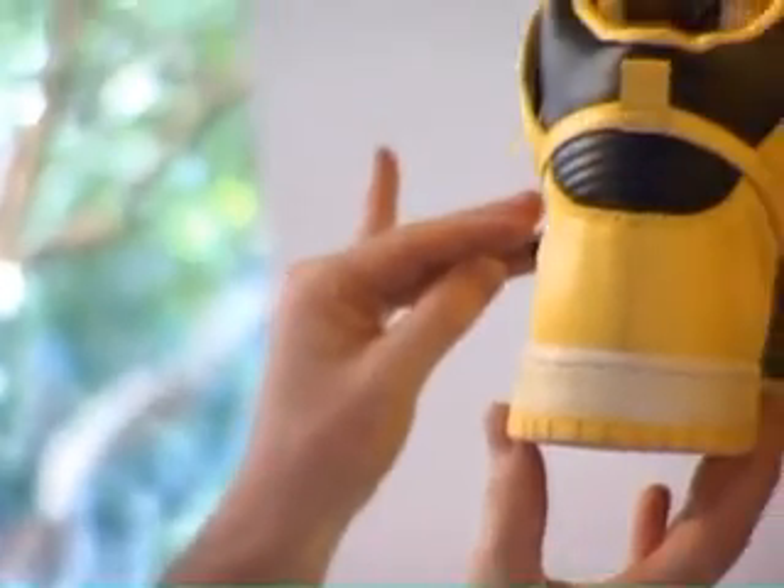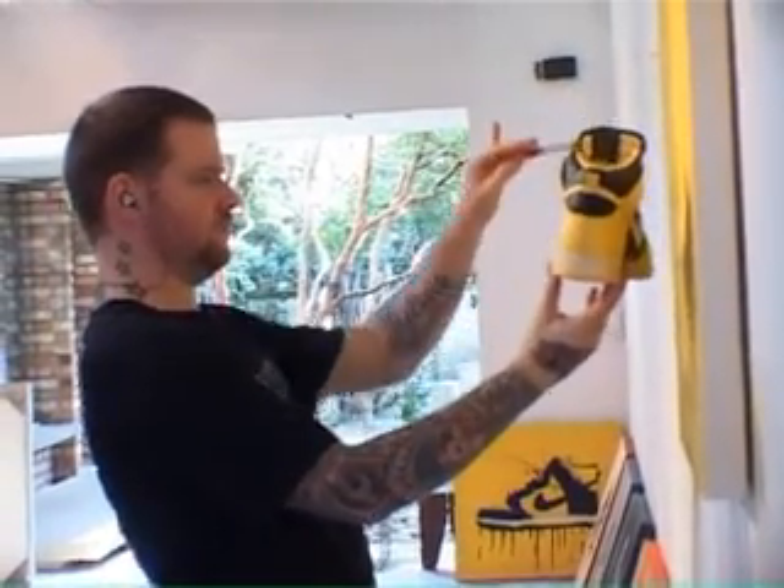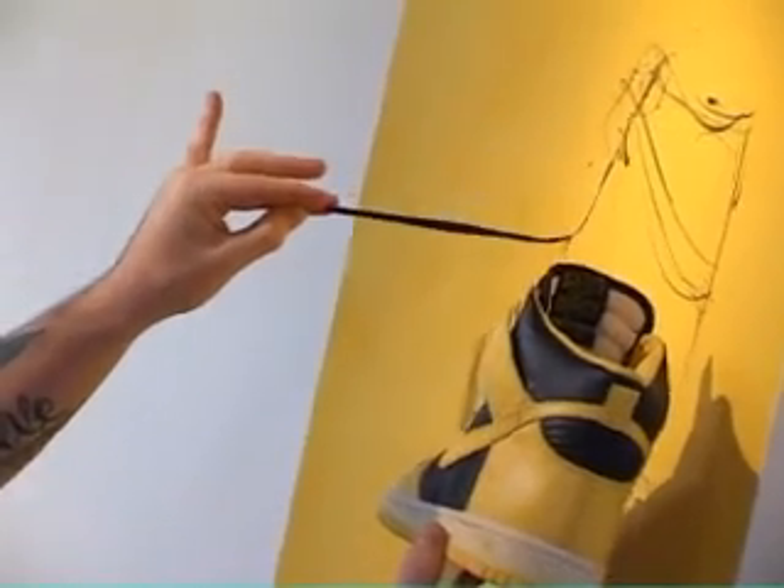As for them being a subject of my art, I started drawing with them like five years ago just because I love the shape and the colour, and then the rest is sort of history - so using them as a subject of my work, five years.